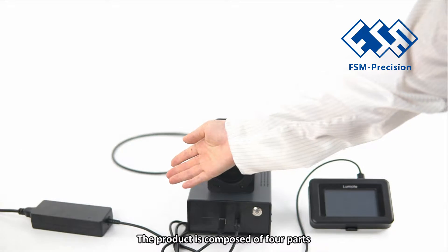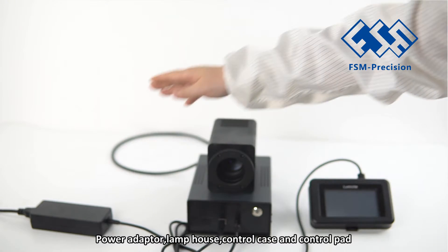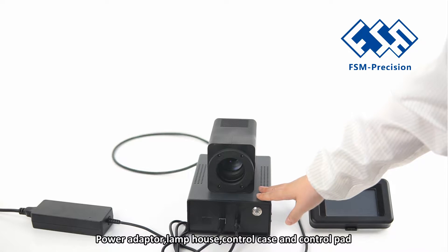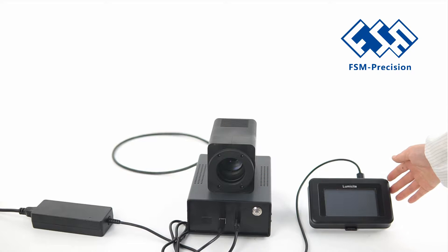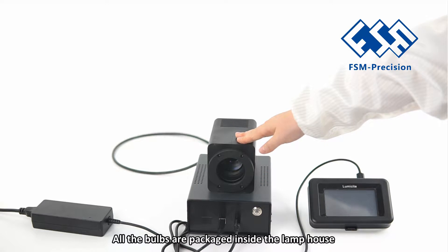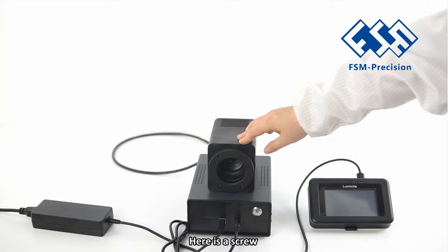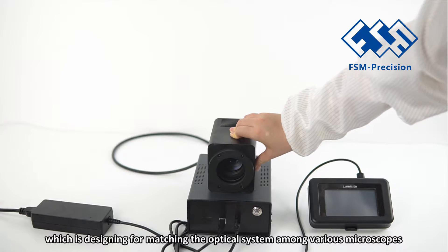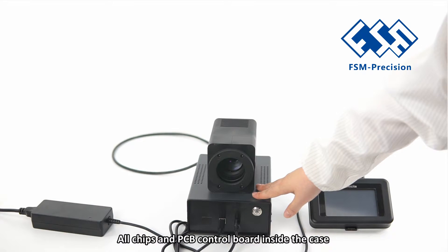Now let's have a look. The product is composed of 4 parts: power adapter, lamp house, control case, and control pad. All the bulbs are packaged inside the lamp house. The main LED suppliers are CREE, LG, and CLE. There is a screw designed for matching the optical system among various microscopes. All chips and PCB control board are inside the case.